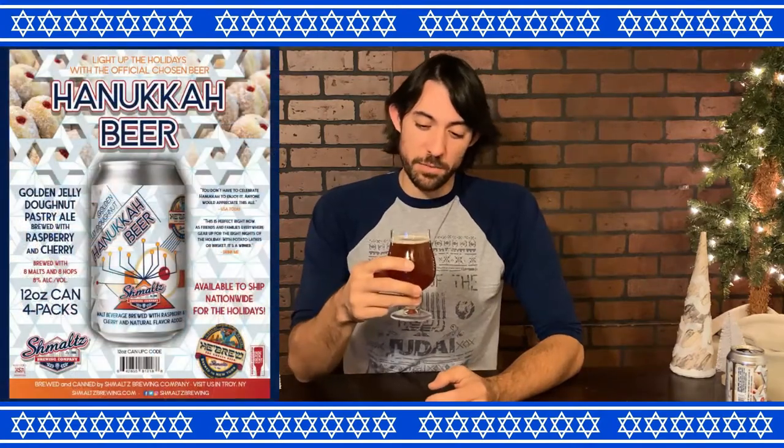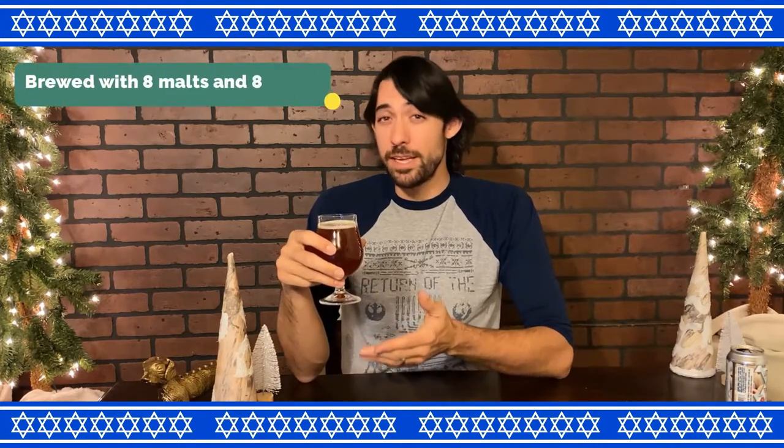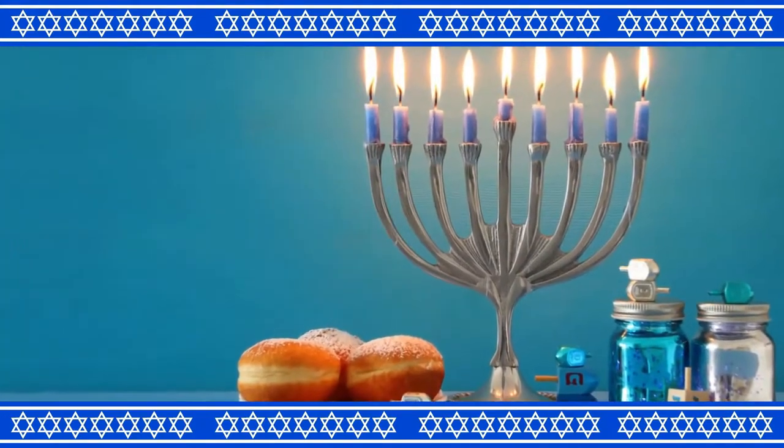I smell a lot of raspberry and cherry, which makes sense, and almost the smell of a dark ale — thick and almost musty. One of the great things about Schmaltz is that when they make a beer and give it a name or a reason, they make sure that it is through and through. This beer is brewed with eight different types of malts, eight different types of hops, and comes out at 8%, making it the perfect beer to celebrate any of the eight nights of Hanukkah — definitely not a coincidence.